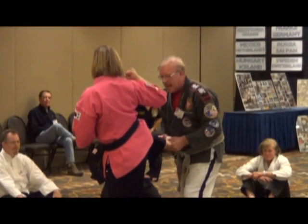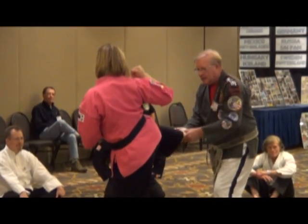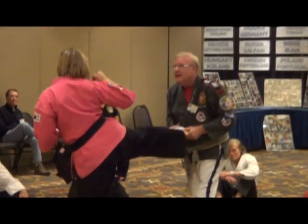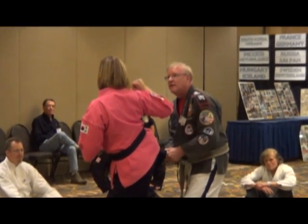Now, if you do the side kick, I want to be here, or here, or here, or here, and you can do that side kick. So if I'm this close to you, you can still get that side kick in, right?